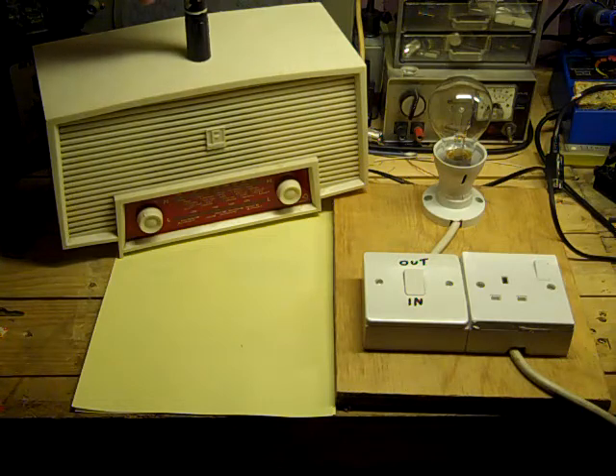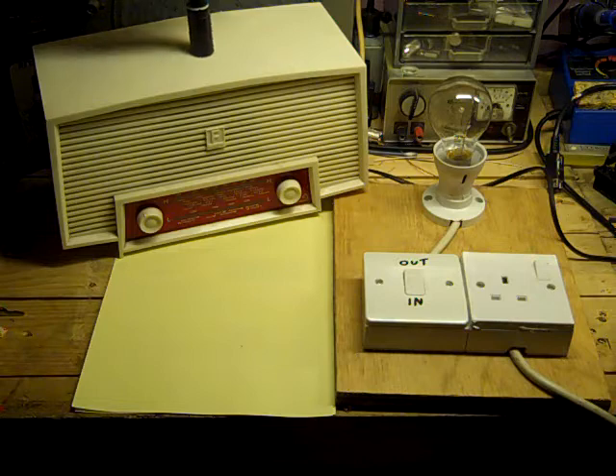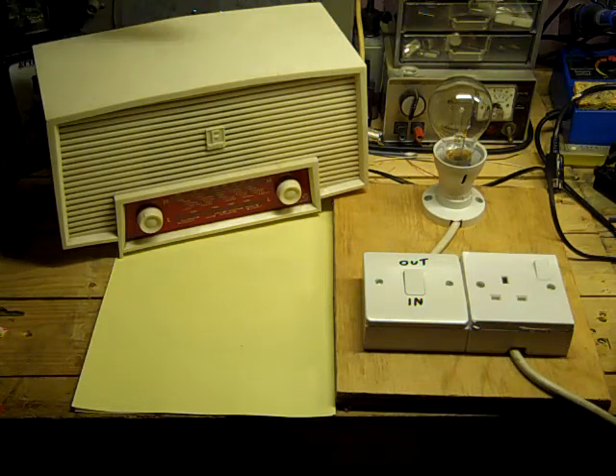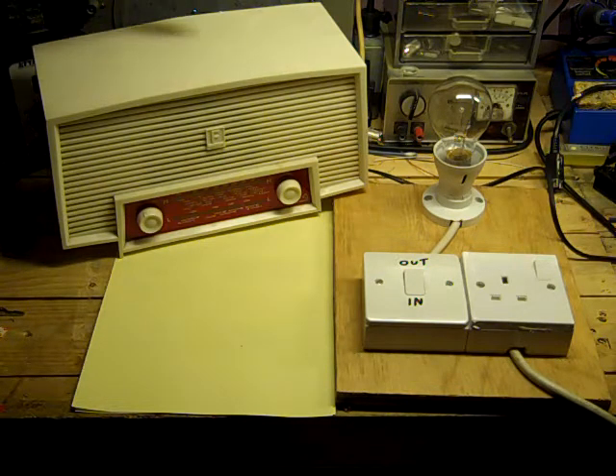It doesn't necessarily have to be vintage valve equipment — any old transistorized equipment, basically anything that you've just got in and aren't 100% sure about, and you want to try powering up — this is the thing to use. I've seen people say they stick it at the bottom of the garden on a long extension lead to be safe that way. But if there's a fault in that piece of equipment you could blow your circuit breaker, damage the equipment, or even damage a component you can't replace — especially if there's a fault in the mains transformer.